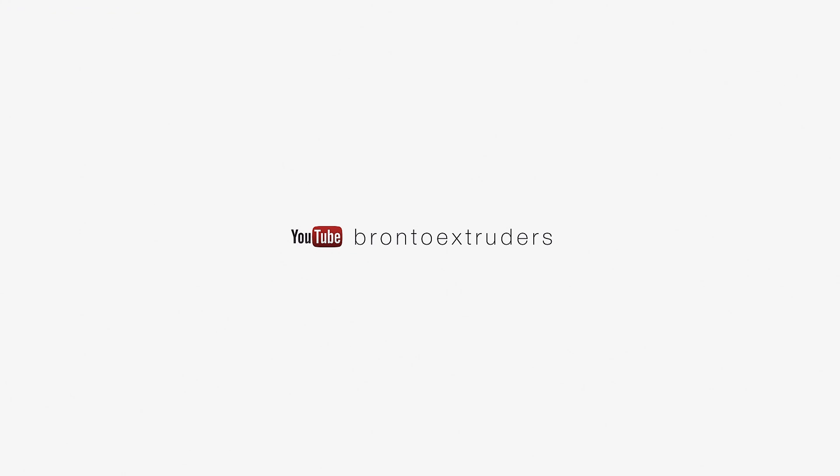Now you know more about the OP1000 design, pre-operation, start-up, how to operate and stop the machine. Stay with the Bronto YouTube channel.